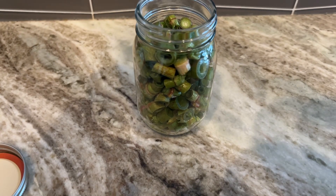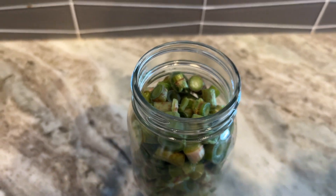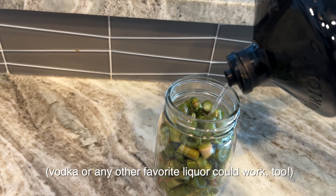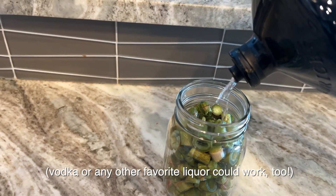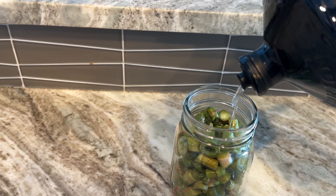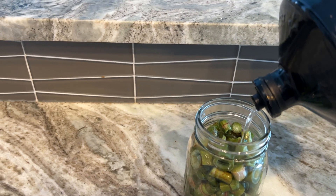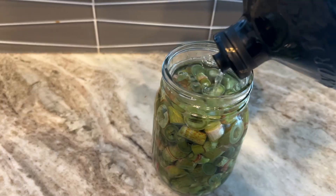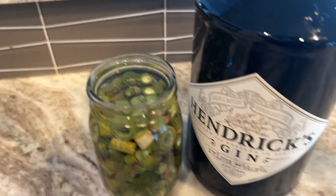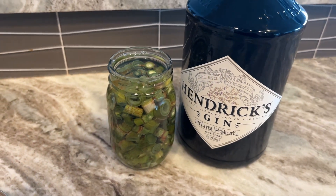One way I am using my Japanese knotweed: I washed, prepared it, and cut it up, and I am adding Hendrix gin, or any gin. I'm going to fill this up, and this will become gin that is infused with knotweed, which would give it a rhubarb flavor. Gin and tonics that are flavored like rhubarb? Sign me up.